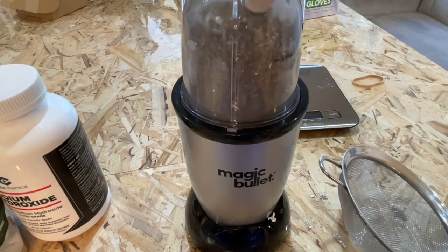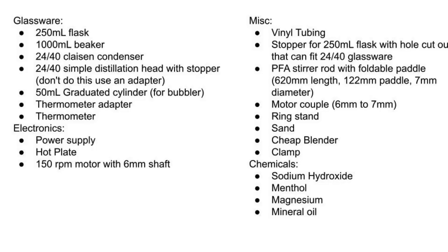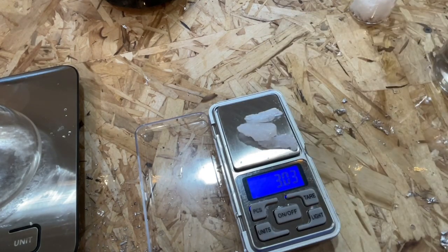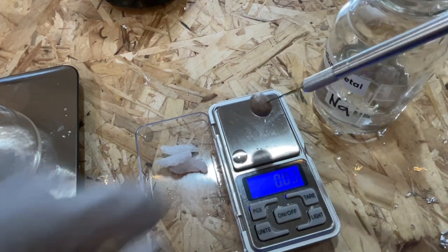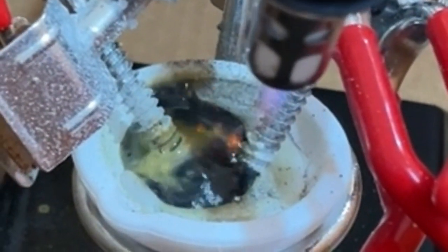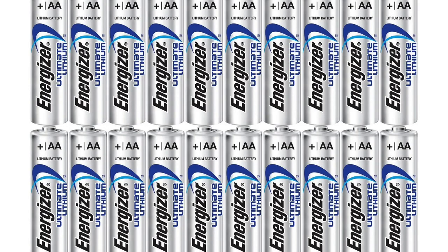Once these initial steps were undertaken, I was ready to begin the full experiment. For this experiment, I measured out 20 grams of the dried sodium hydroxide, 3.03 grams of menthol crystals, and approximately half a gram of sodium from an earlier run. This sodium can also be obtained using the Kastner process. I didn't particularly like that method because it made my skin and lungs feel spicy from all the lye dust generated. Lithium metal from a lithium battery can also be used in its place — that is what I used on my first run.